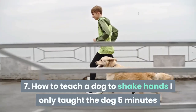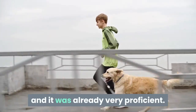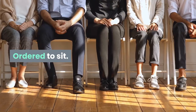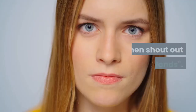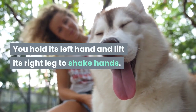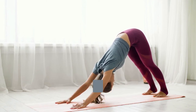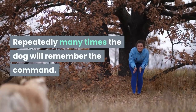Exercise 7: How to teach a dog to shake hands. Squat and put the food tray in your lap; the dog sitting opposite you will look at the food tray. Order the dog to sit, then shout 'silence,' followed by 'shake hands.' Hold its left hand and lift its right leg to shake hands, then reward it with food. Repeat this movement about 10 times — then you just need to raise your hand and say 'shake hands' and it will lift its leg. Repeated many times, the dog will remember the command.